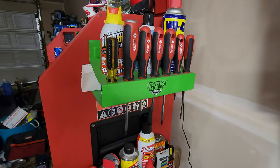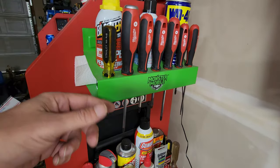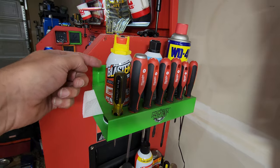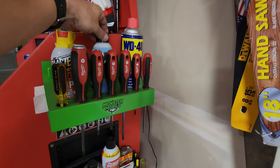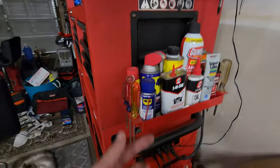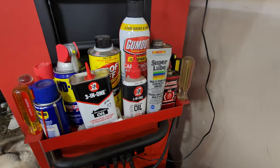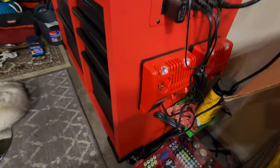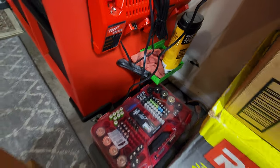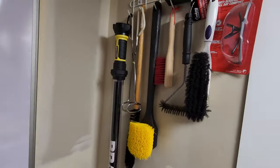Over here I got a set of Milwaukee screwdrivers. You'll see I got overkill on a lot of stuff. Got another Stanley 100 Plus, some PB Blaster, some lithium, liquid wrench, WD-40 — these are all my oils. Three-in-One, some Marvel, and good stuff back there. I got a couple chargers, tub of towels down there, keep some batteries.